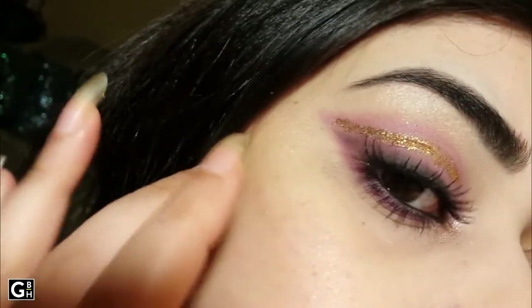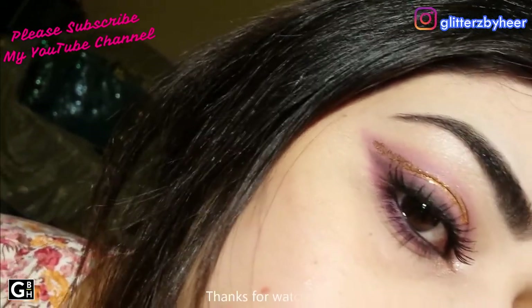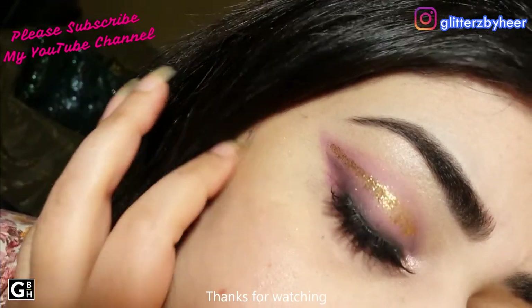I love you so much for subscribing to my channel. Follow me on Instagram — the same name is Glitters by Heer. I love you all so much. Bye-bye!